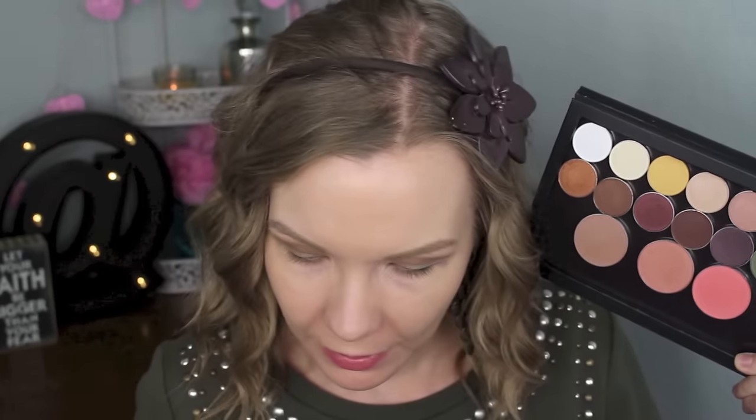For my brow bone I'm going to take a little combination of Virgin — this white color — and my face powder to create a light creamy shade and apply that on the brow bone.